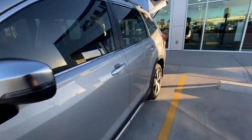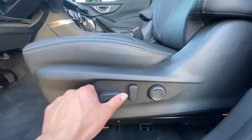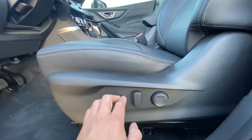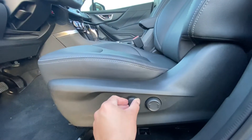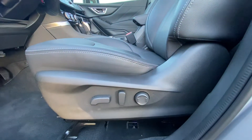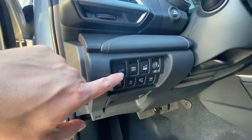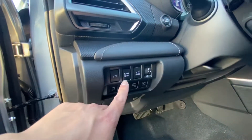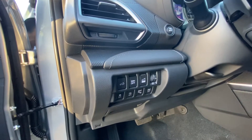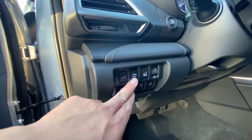Coming along to the driver's side, you got a couple of seat settings. The vehicle goes forward and back, higher or lower. This button here will recline or decline the seat itself, and you got your lumbar adjustment right there. This is your power liftgate button — open or close. SRH stands for steering responsive headlights. If you don't want the headlights veering in the direction as you turn the wheel and you want to keep it straight, that's how you turn it off right there.